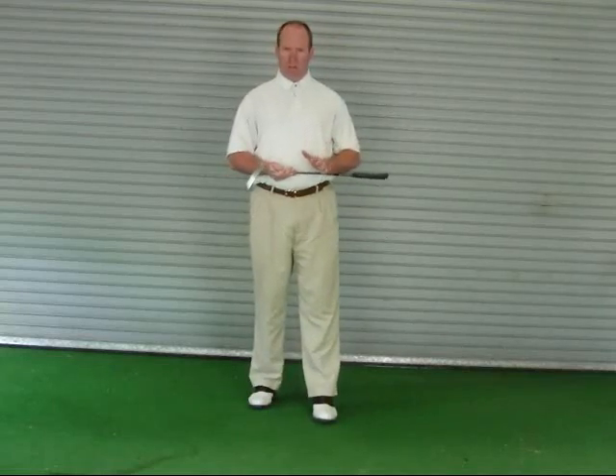However, the tempo of the stroke, regardless of the length of the stroke, should remain relatively the same. The tempo meaning the time that it takes to complete the stroke from start to finish.